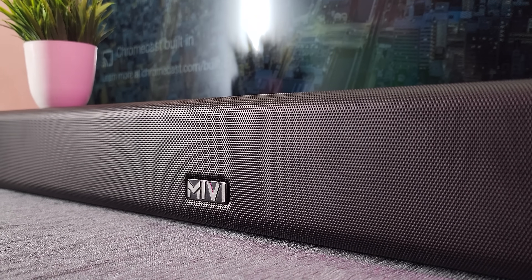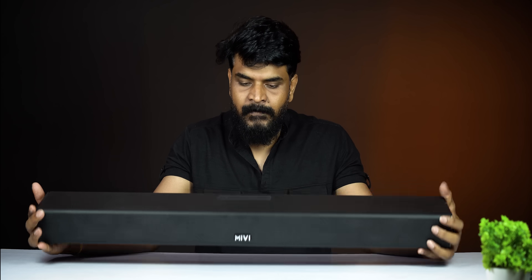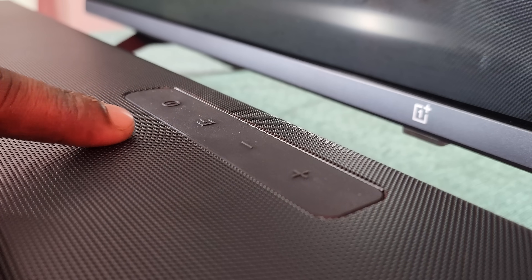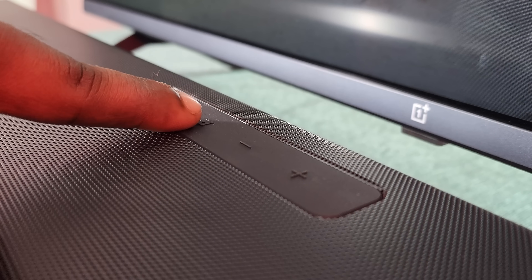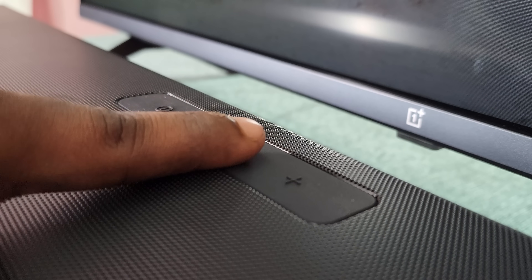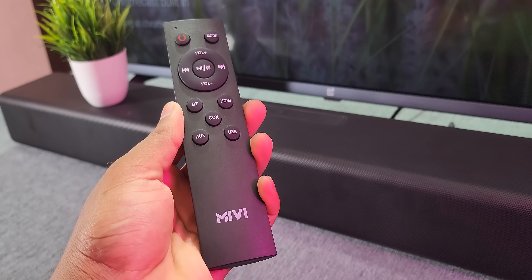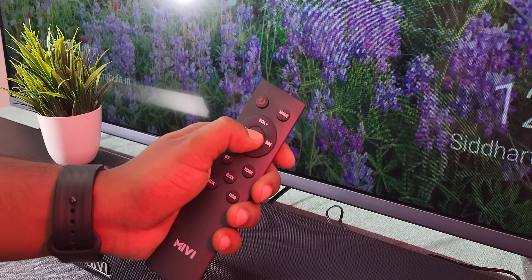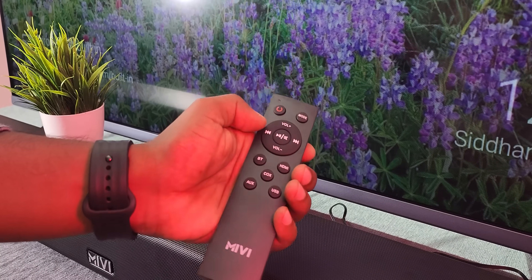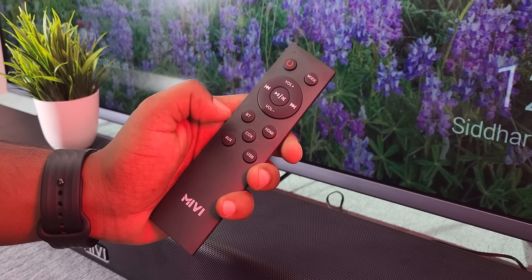The build quality features hard plastic construction. On the top, you have a power button, volume controls, and mode selection buttons. You can also switch the input automatically or use the remote to switch inputs.